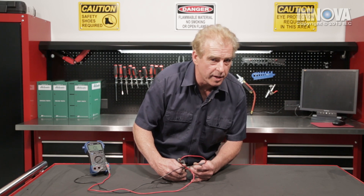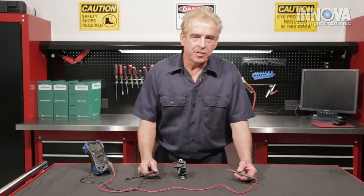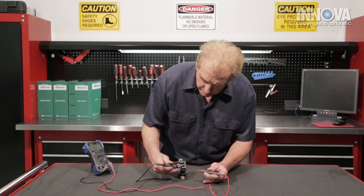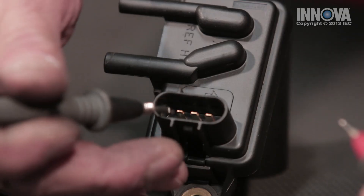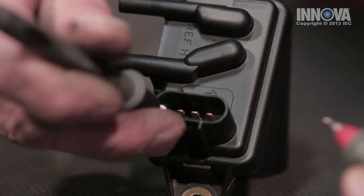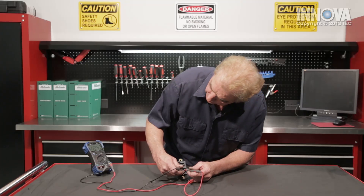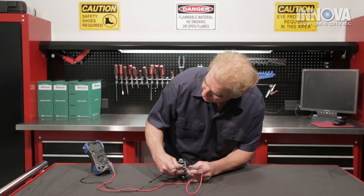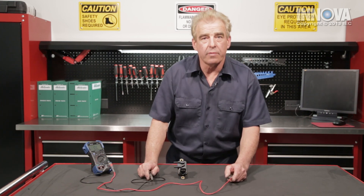Let's go ahead and check a new one to see what the resistance is. We determined our part was bad, so now we check the new part the same way — set on ohms, first post and second post. There we have activity: we have resistance. So let's go ahead and reinstall our part.